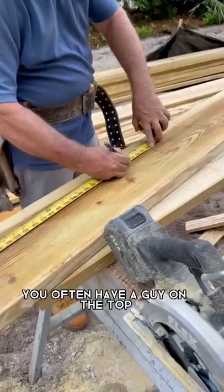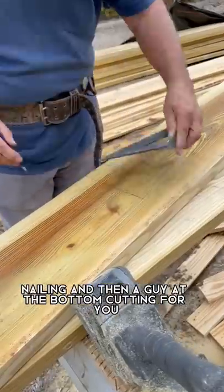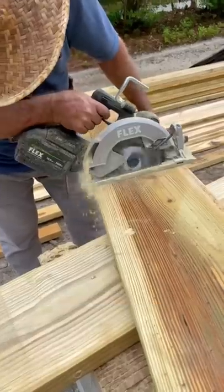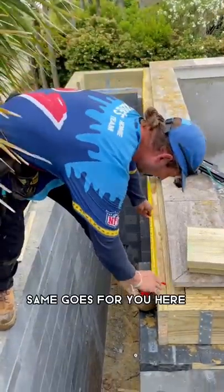For carpentry work you often have a guy on the top nailing and then a guy at the bottom cutting for you. Just quicker that way. The quicker he is the more work you get done. Same goes for you.